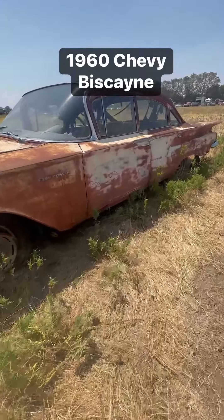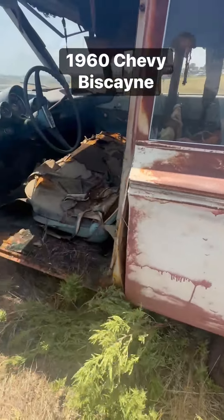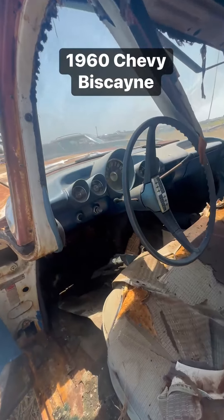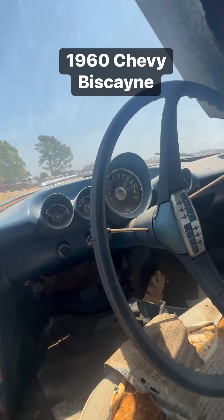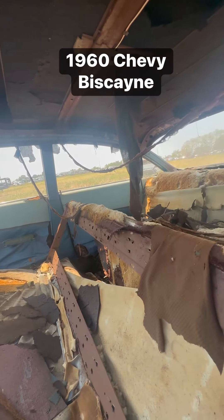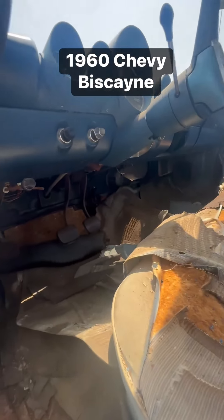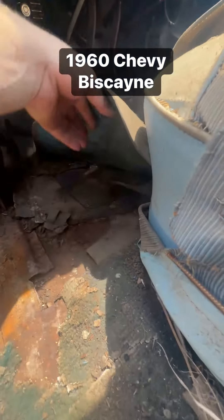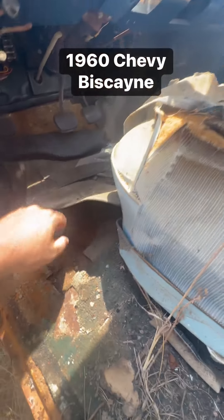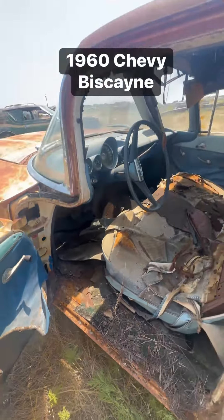We also have another '60 here that would make a great project car. A little bit of tinkering and it could be started up and running. This one here has a lot of great parts. You can see there the three-speed pedals. Hard to see the rust in the floors, but it's there. A little bit in the rockers.